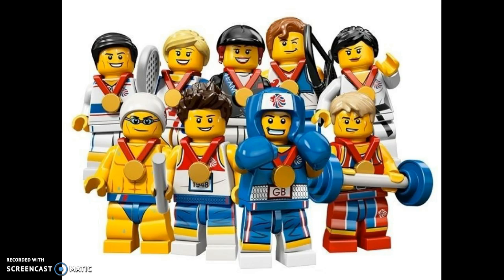We're going to be ranking the Team 2012 Archer series of original minifigures. This was never released in the US — it was actually released in the UK — so you can only find this on eBay if you're American, which I am, so I never got the opportunity to get any of these.